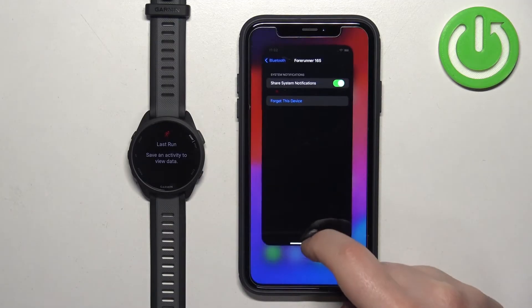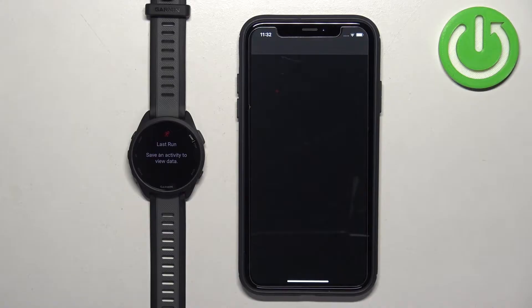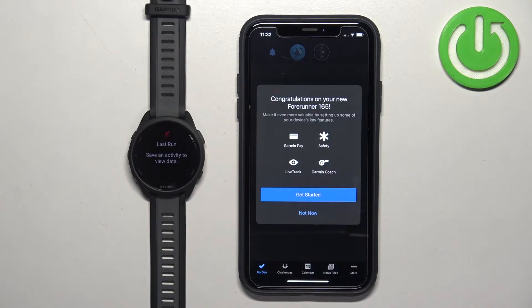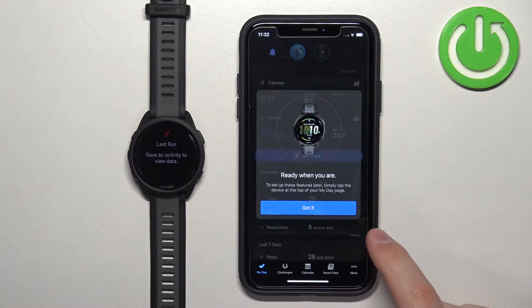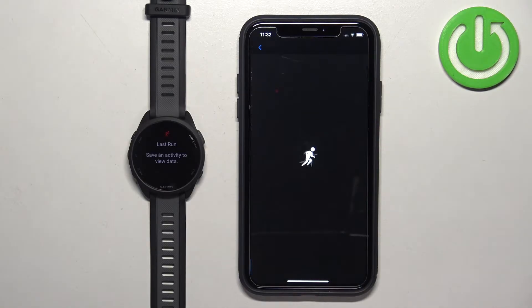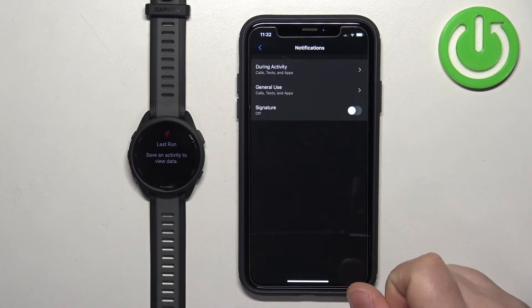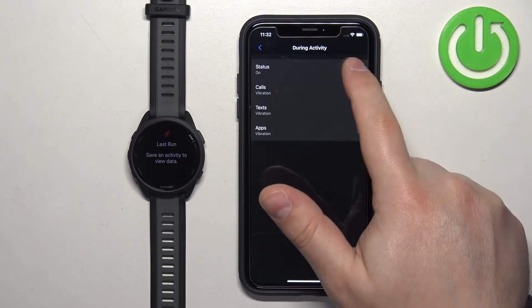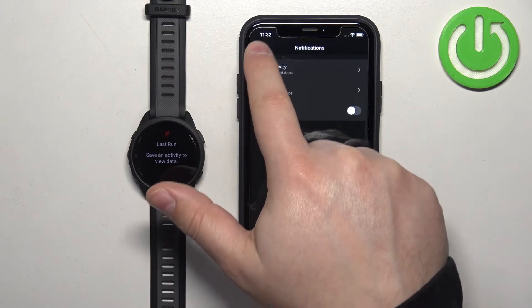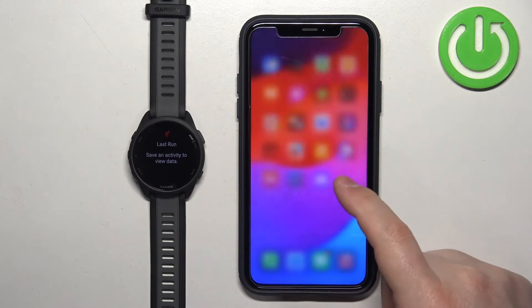If you don't see this option in this menu, close Settings and open Garmin Connect. In the Garmin Connect application, tap More, then Garmin Devices, and select your Forerunner 165. Tap on Notifications and Alerts, then Smart Notifications. Tap on 'During Activity,' turn off the notifications, then turn them back on. Go back to the device page and wait for permission popups to appear. When you see the popups, tap Allow.